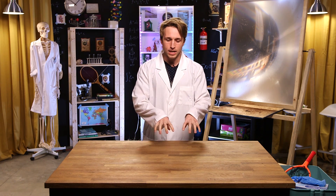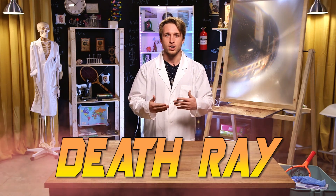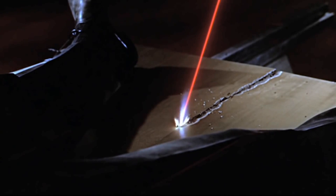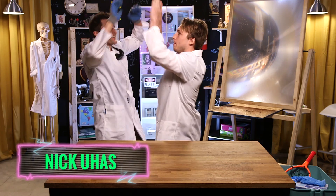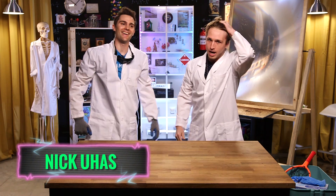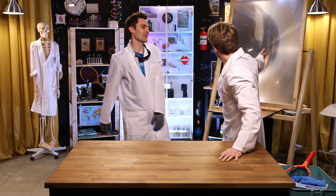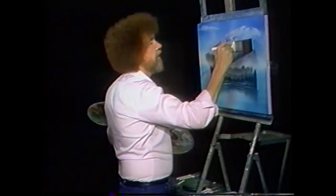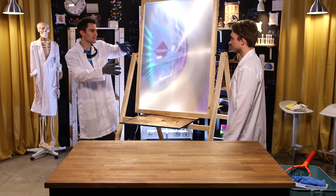It's great to be here. We started Smosh Lab off with stuff like foam fountains and water you can walk on, and we've only gotten more and more dangerous. Today I believe we're making a death ray — we're going to use it on one of us at some point. To explain our death ray, here's our scientist Nick Juhasz. Behind us is an easel — today we were gonna be doing some painting.